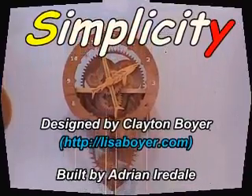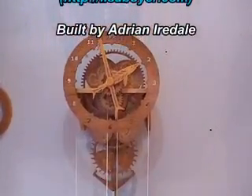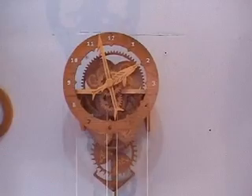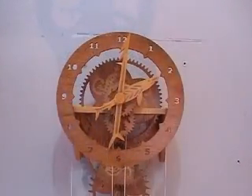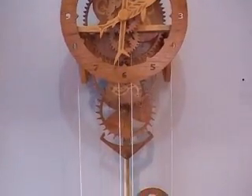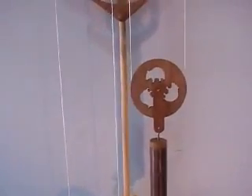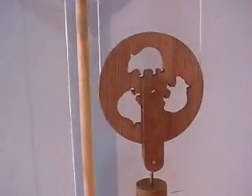This clock is a Clayton Boyer design. You can buy the plans for this clock on Clayton's site. If you've ever thought about making your first clock, this is the design for you. While I've made it a bit more complicated by putting inlays in the wheels and stuff like that, the actual design of the clock is very simple to make, but a beautiful and elegant design. The stuff that I've done just illustrates what you can do to personalize the clock for yourself.